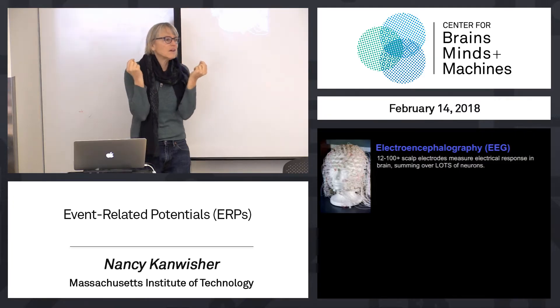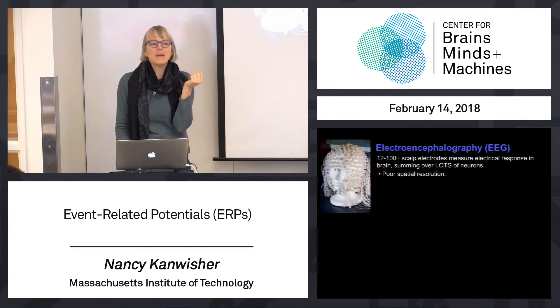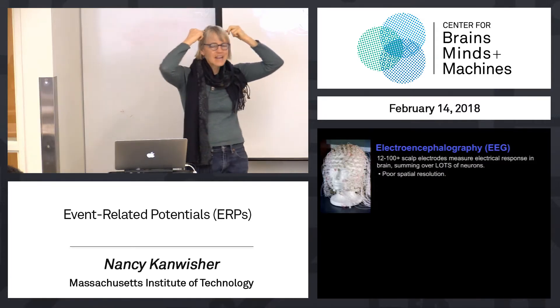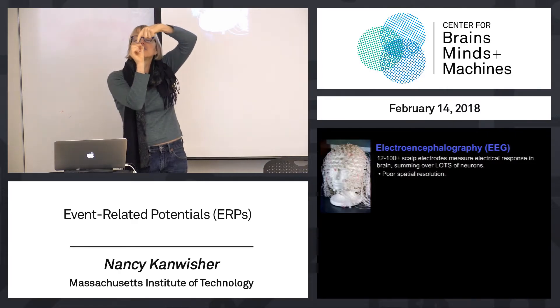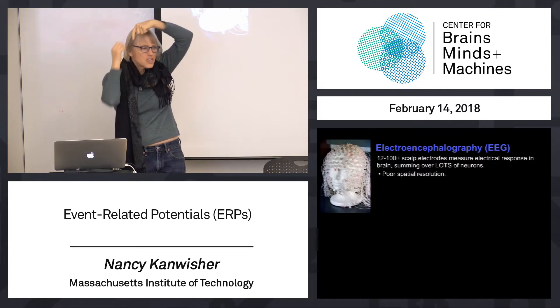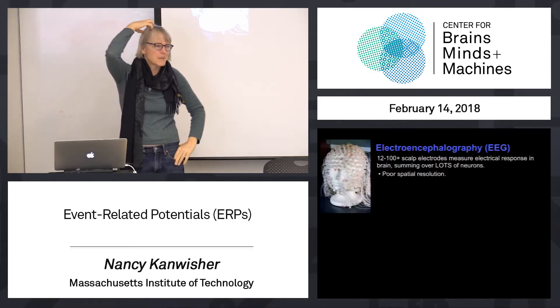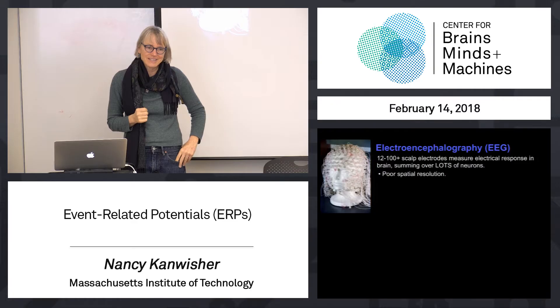This method is very crude and has very bad spatial resolution. Electrical potentials, as you'll know if you've taken 8.02, will diffuse over the scalp. So even if you had neurons firing right underneath one of those several hundred electrodes producing a tiny local potential, it's going to diffuse and lots of electrodes are going to pick it up — giving you a blurry measure of the underlying activity. The spatial resolution is pretty crappy.